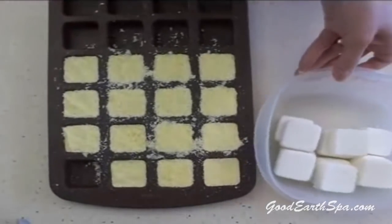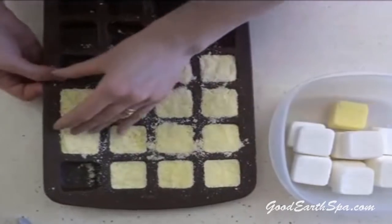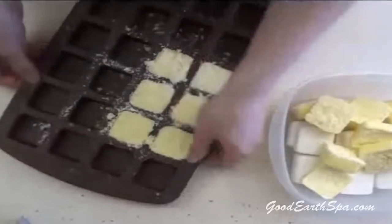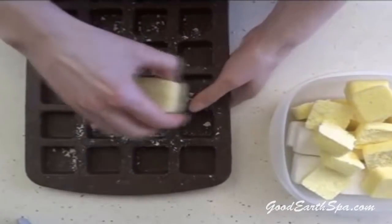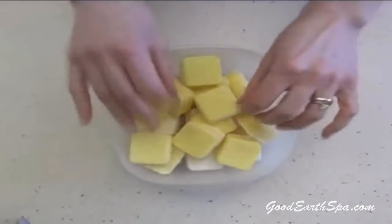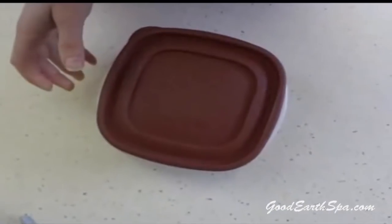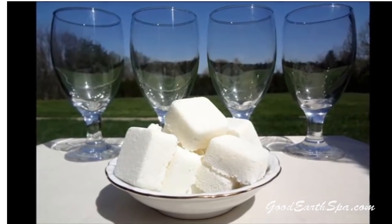Let the dishwasher cubes air out for a day to harden up. If you live in a very humid area, you may need to give them extra time. When your cubes dry out, they are hard and they dissolve easily in water. Store them in an airtight container to protect them from getting splashed. Use one cube per dishwasher load. Enjoy your dishwasher cubes — enjoy saving money at the grocery store.